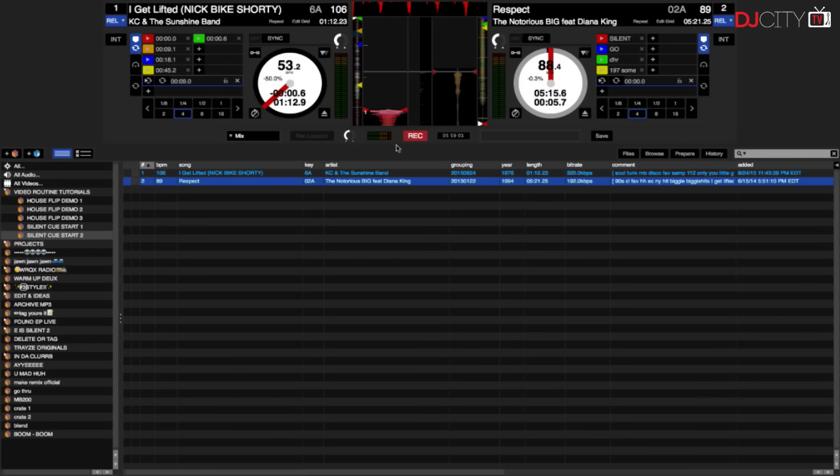Go ahead and load this up. Use the waveform overview to cue up the song at the very end where there's some silence — right about there. We'll go ahead and add the cue point at the very end, then label it 'silent.'